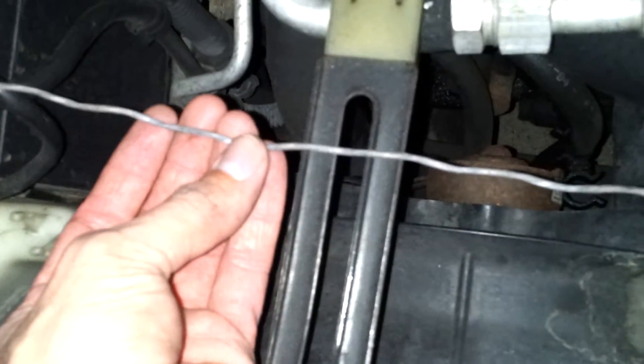Got the power cord coming through my firewall, running down here, routes around here, split it right there. Positive is going to my alternator. Negative is grounded to the battery right there — the black wire. Can't really see it; this is black because the light is so intense.